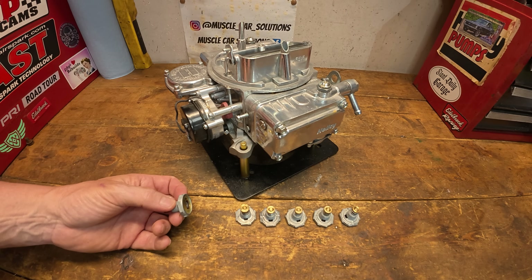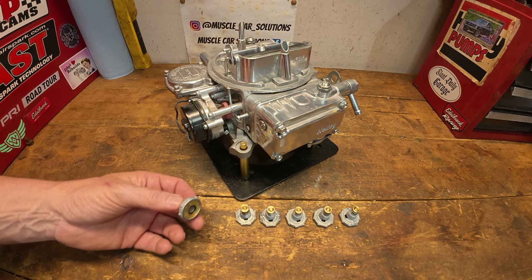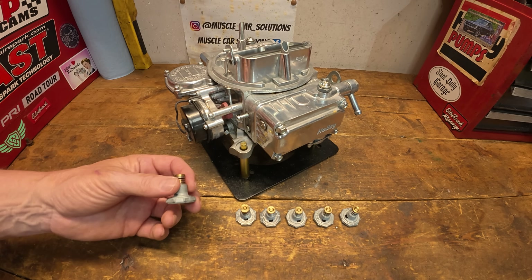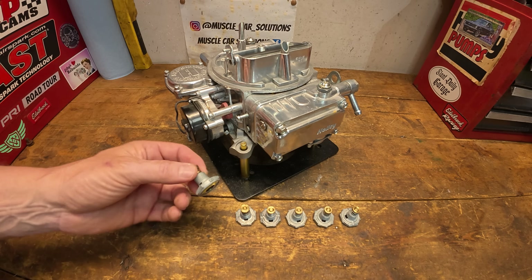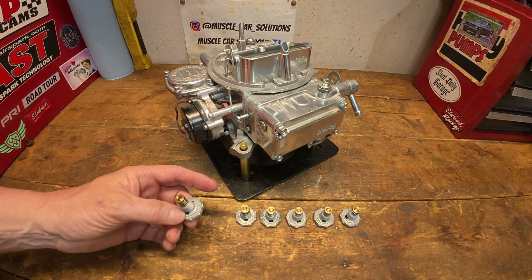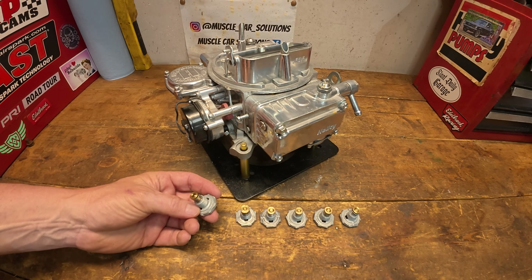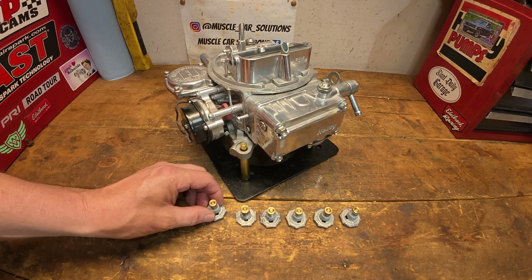If you haven't seen my video on a deeper explanation of how power valves work, it's worth the watch — I'll leave a link above. That way you can understand a little bit more, because today we're going to look at the effects of power valve selection and how it affects the engine.